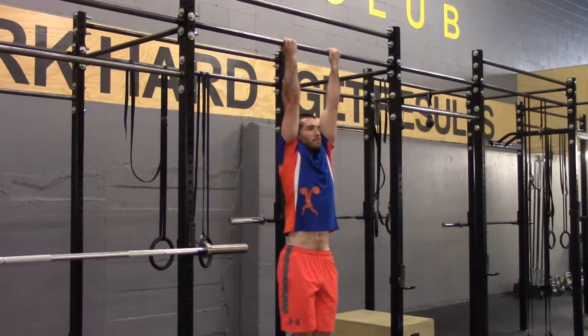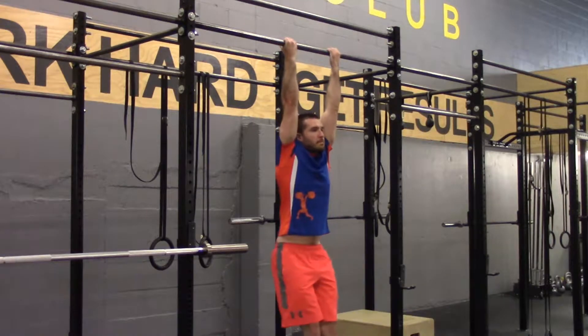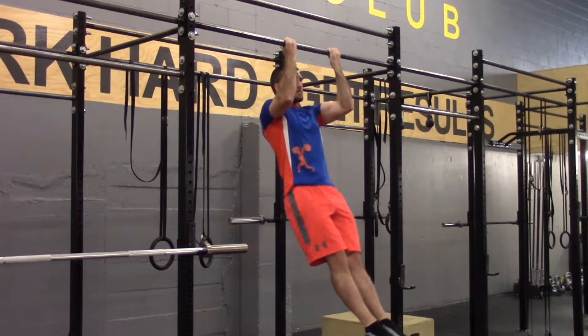Take an underhand grip on a bar. Assume the hollow body and dead hang position. Pull until your chin is over the bar and then lower back into a dead hang position.